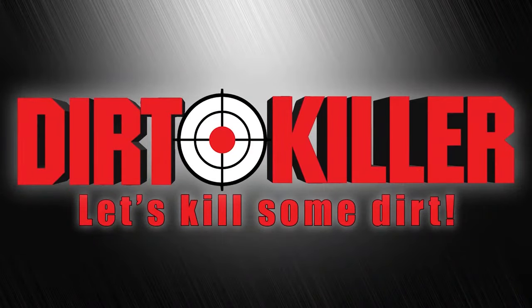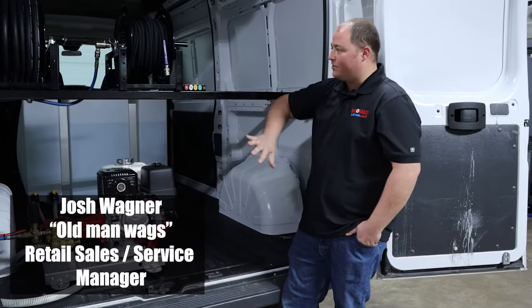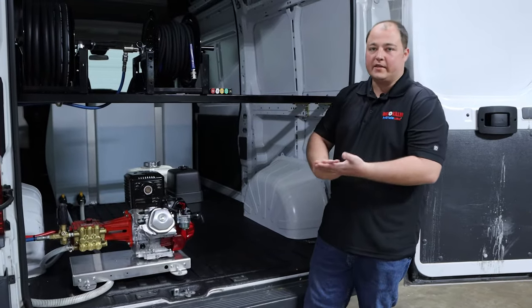Dirt Killer, let's kill some dirt. Hey guys, this is Old Man Wags here with Dirt Killer Pressure Washers, here to show you one of our latest detailing rigs.